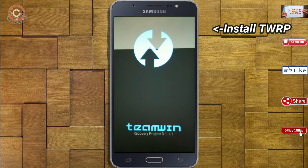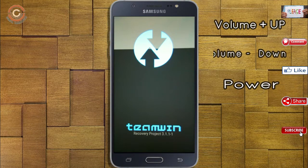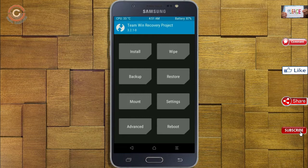Let us boot our device into TWRP recovery mode. We press the volume up, volume down, and power button simultaneously. Then we have to take a complete backup before we flash the custom ROM.